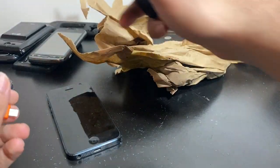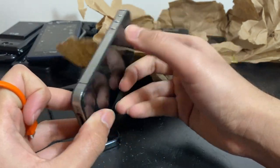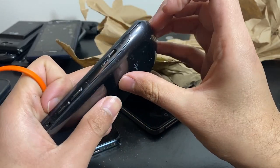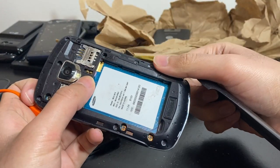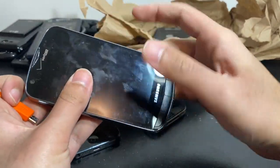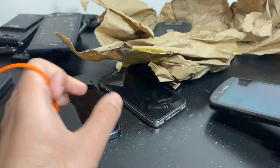Oh, there's another iPhone — how come I didn't see that? It's a CDMA iPhone 4, pretty dirty — I'll have to clean all these things. We've got a Samsung of some sort — no battery, model number I510, made in Korea. I know the name, it's just not coming to my head right now.